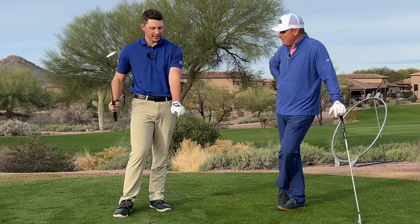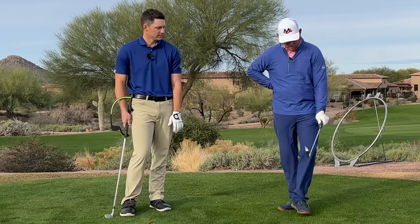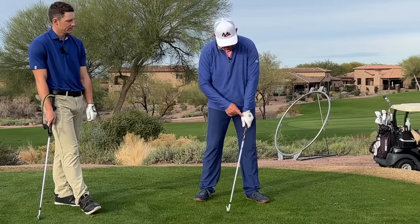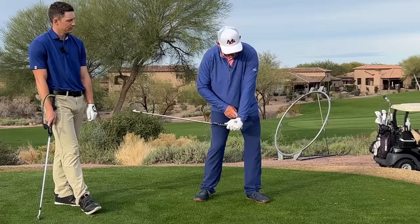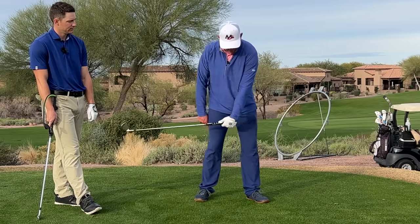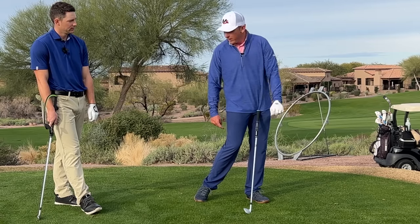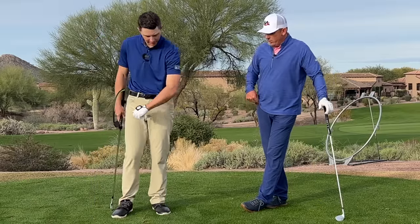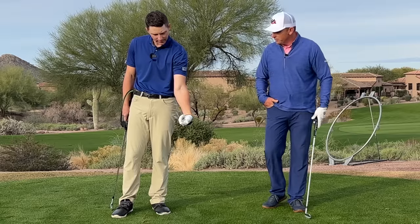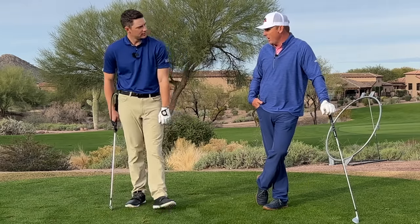Why would the stronger left hand lend itself to creating shaft lean more easily? Because all I have to do is use more of a hammering motion in my lead wrist, and I can still deliver a square club face — I don't have to deliver it with a flexed look. That requires a lot more supination in the forearm and a lot of flexion in the wrist, which can be a lot more difficult to time and match up.